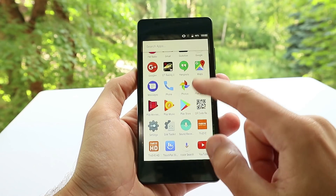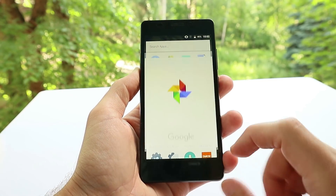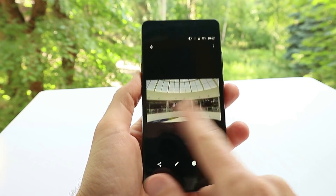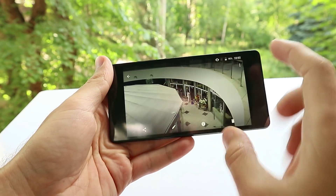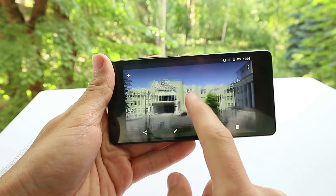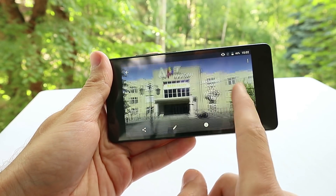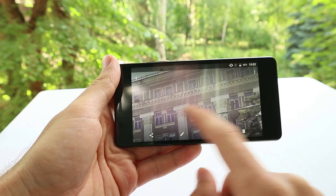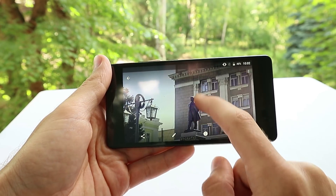At first glance, the Viren e 4e is equipped with average hardware, but in practice the smartphone provides great performance. Later we'll make detailed benchmark tests and gaming performance videos. Subscribe to our channel, Tech Brothers, not to miss the detailed tests.